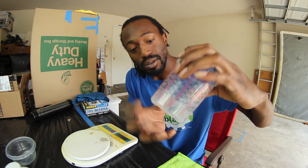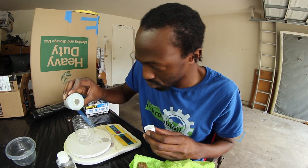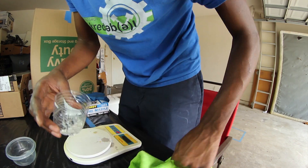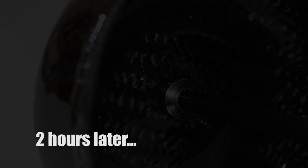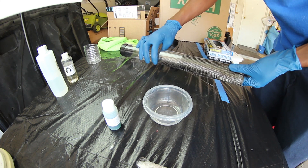See the little crack in there? Yeah. So that's not going to work. I'm just going to use a cup bottle instead.